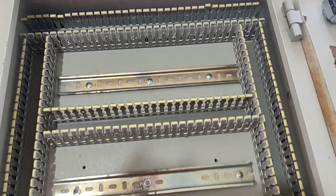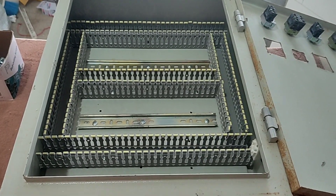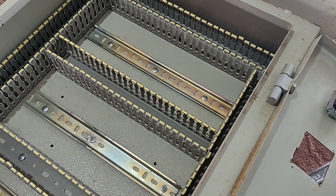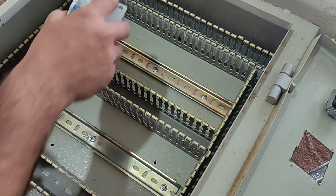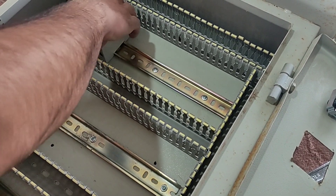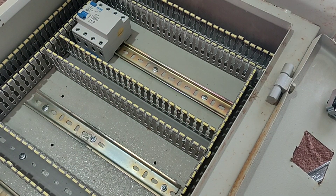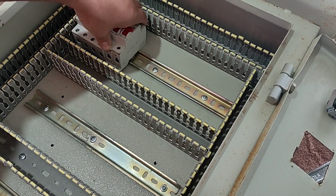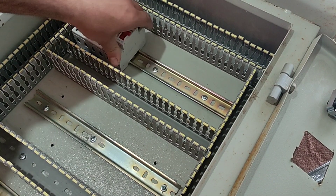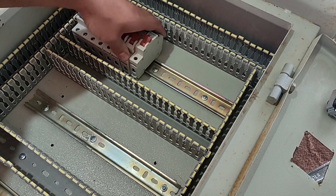At this stage we will install the switchboard equipment on the rails. In this switchboard a three-phase RCCB switch is used, which supplies electricity to the entire switchboard and is used as the main switch. Also eight single-phase miniature switches are installed on the rails, so this switchboard has eight single-phase outputs.